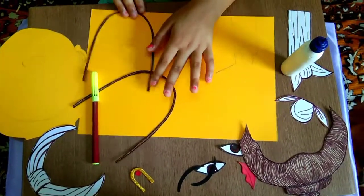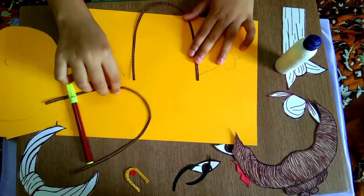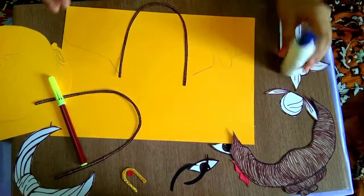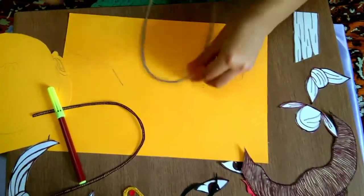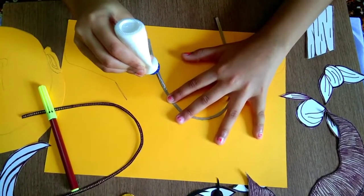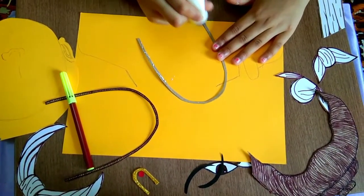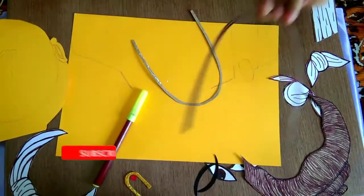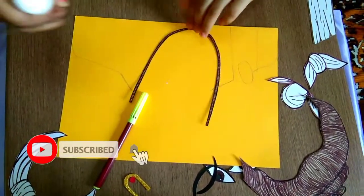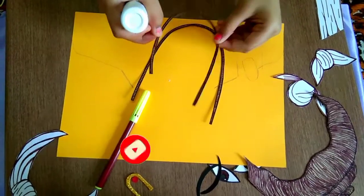First we will take this U shape and we will stick with ferricol. We have to stick with ferricol. We have to stick like this, and another one also we have to stick like this.